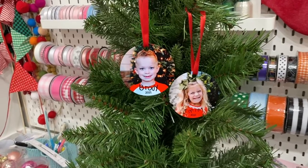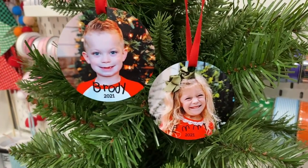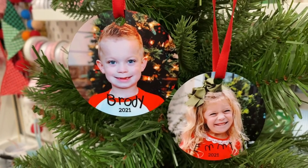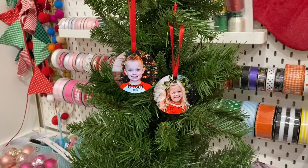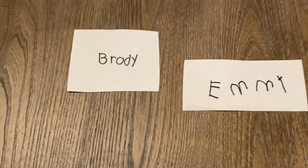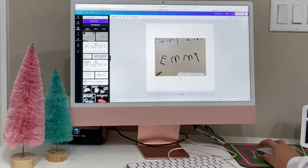Hi, I'm Ashley, the Monogram Mompreneur. Welcome to my channel. In today's video we're going to be sublimating some ornaments with photos and some cute handwriting. I had my kids write their names on a piece of paper — it's such a precious little keepsake to add to the ornament. I had a white piece of paper, let them use a Sharpie and write their name, and now I'm going into Canva.